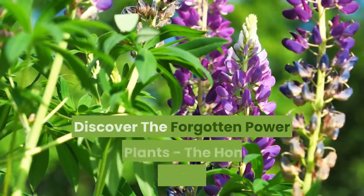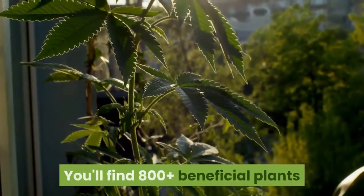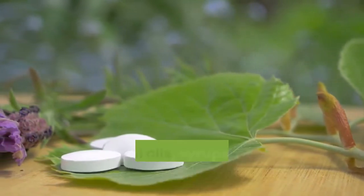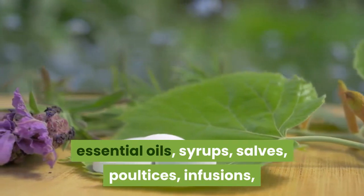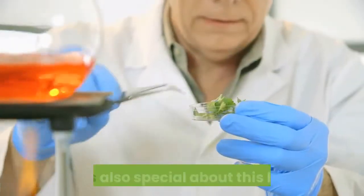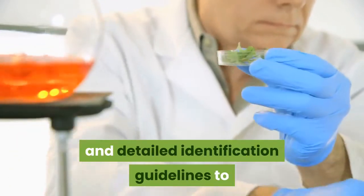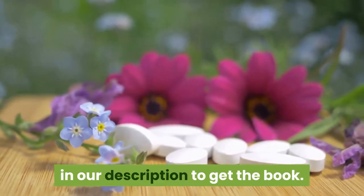Before going into the video, discover the forgotten power of plants — the Home Remedies Handbook. You'll find 800-plus beneficial plants and remedies in the Lost Book of Herbal Remedies. It includes recipes of tinctures, teas, decoctions, essential oils, syrups, salves, poultices, infusions, and many other natural remedies that all of our grandparents used for centuries. What's also special about this book is that it has between two and four high-definition color pictures for each plant, and detailed identification guidelines to make sure you've got the right plant. Make sure to check the first link in our description to get the book.